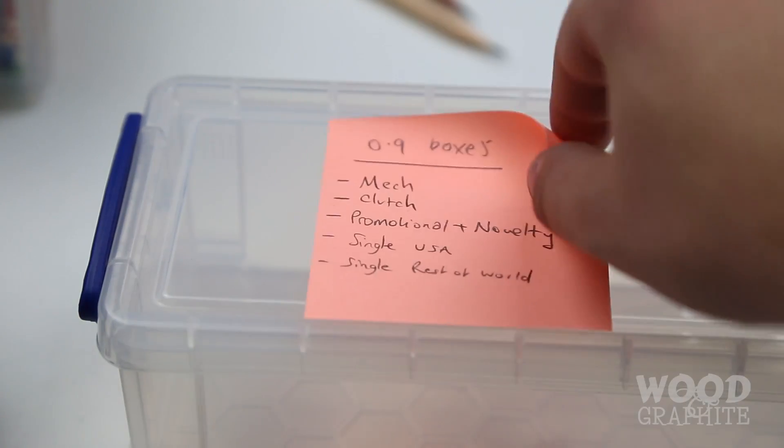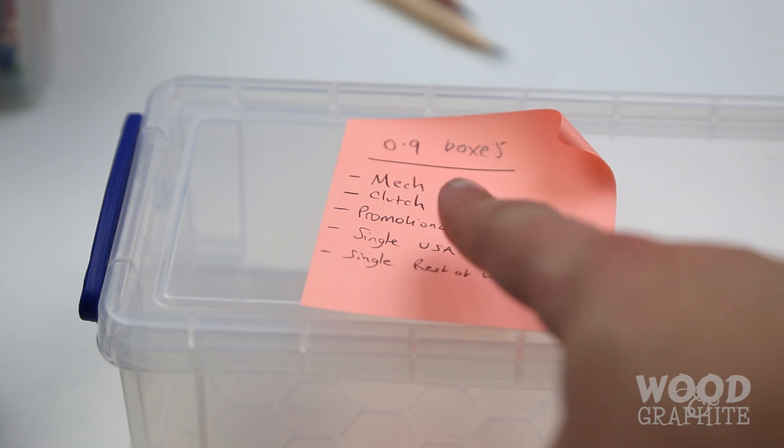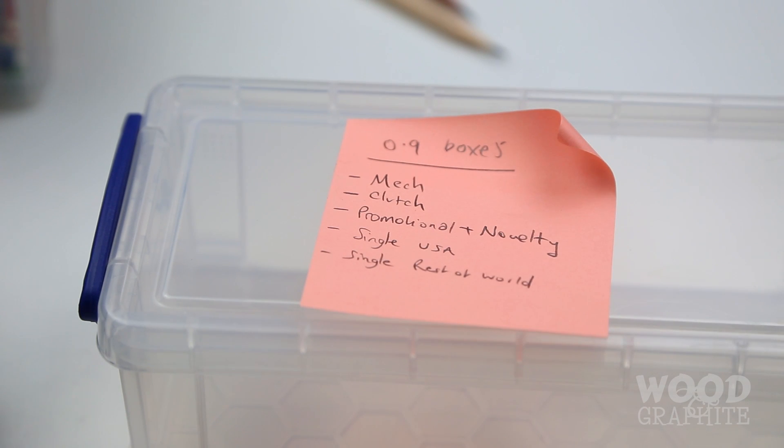I have this little list I made in the first video of the kind of 0.9 litre boxes I want to fill, or at least work towards — and that may change in future, but for now I think it's a good start.